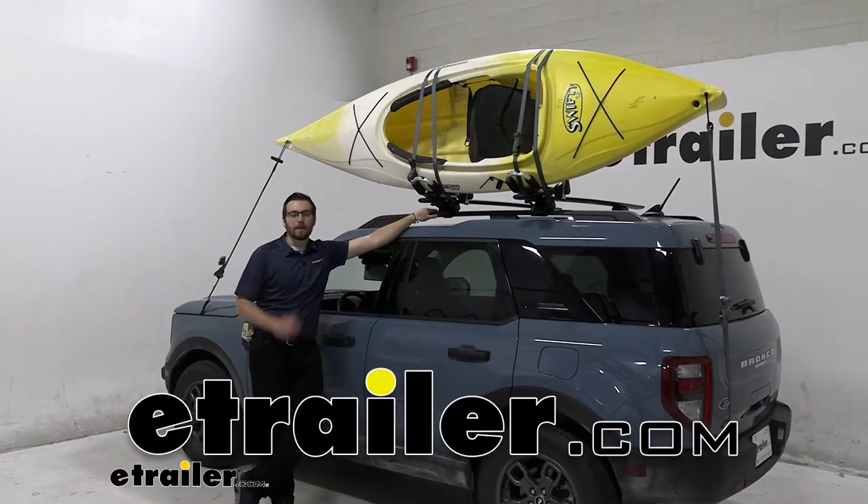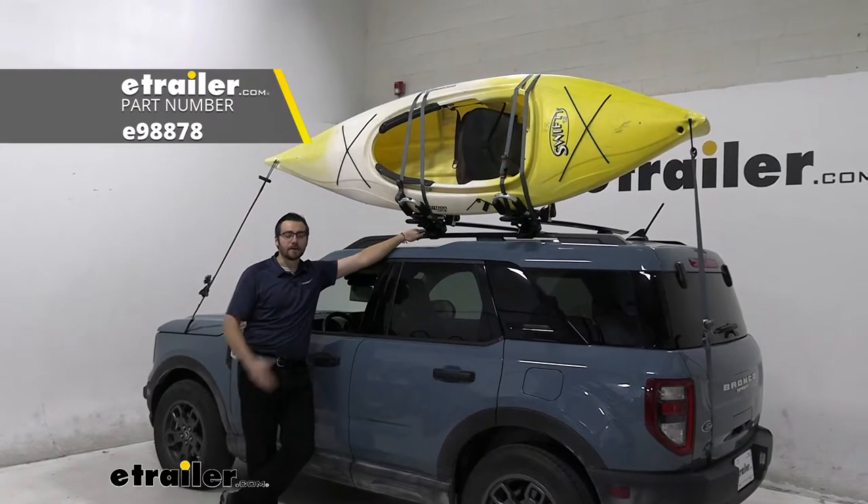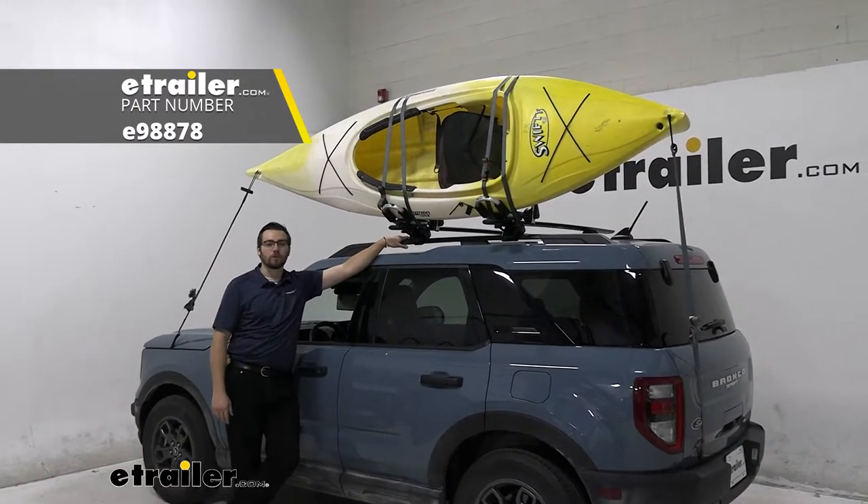Hey everybody. Welcome to eTrailer.com. I'm Bobby, and today we're taking a look at the eTrailer J-Style Kayak Carrier here on our 2021 Ford Bronco Sport.